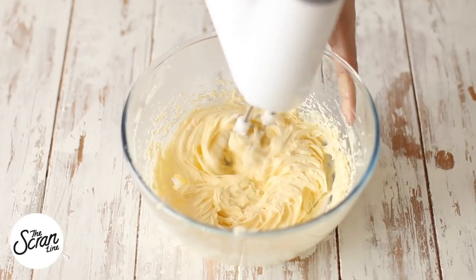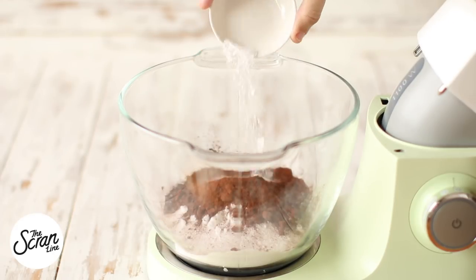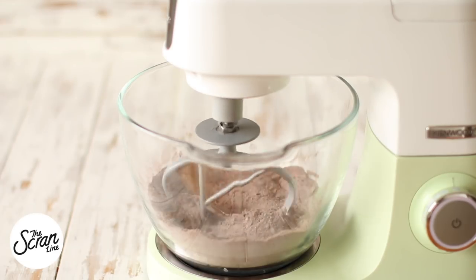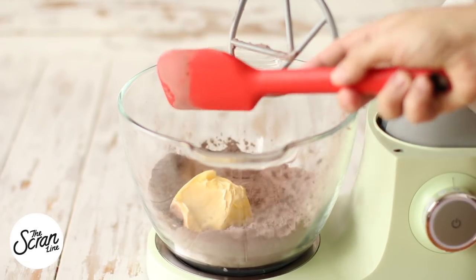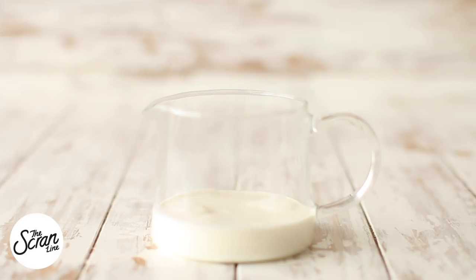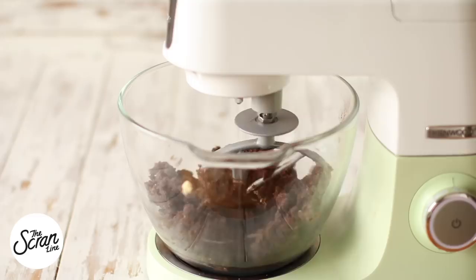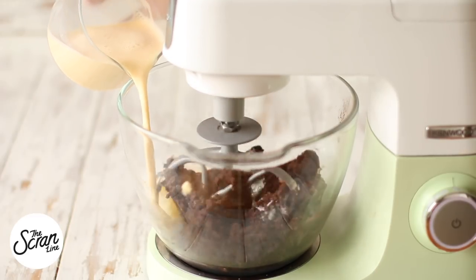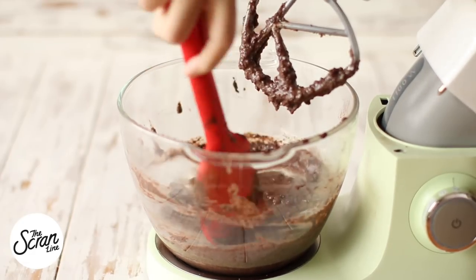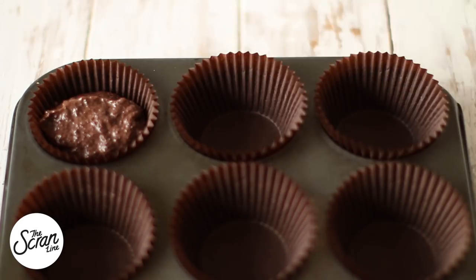Add your flour, sugar, and cocoa powder into a large mixing bowl along with your bicarb soda and salt, and mix on low speed to combine everything. Then add your softened butter and mix until it reaches a crumbly, sand-like texture. While that's mixing, add your milk and egg to a large jug, then add it to your dry ingredients in a slow and steady stream. Scrape down the bowl and mix for a final 20 seconds.